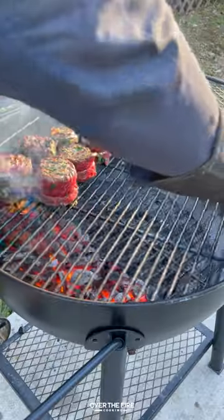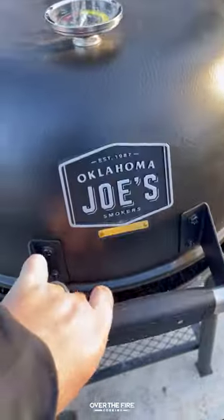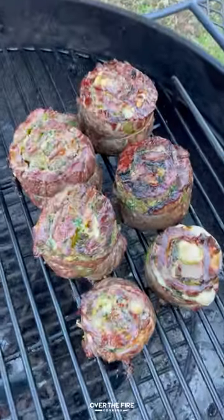I'm going to sear these guys off for about a minute and a half per side, then moving them over to the cooler side of the grill. We're going to cook them until they hit about 120 internal.